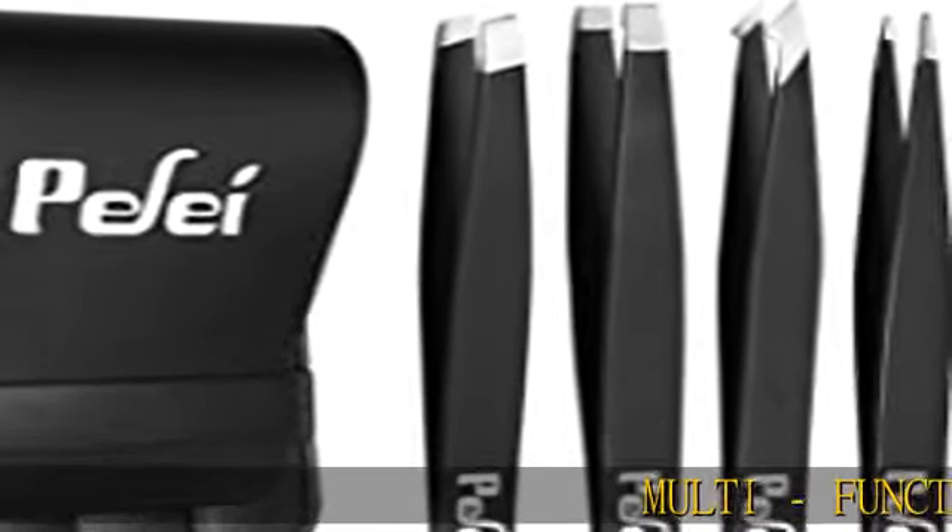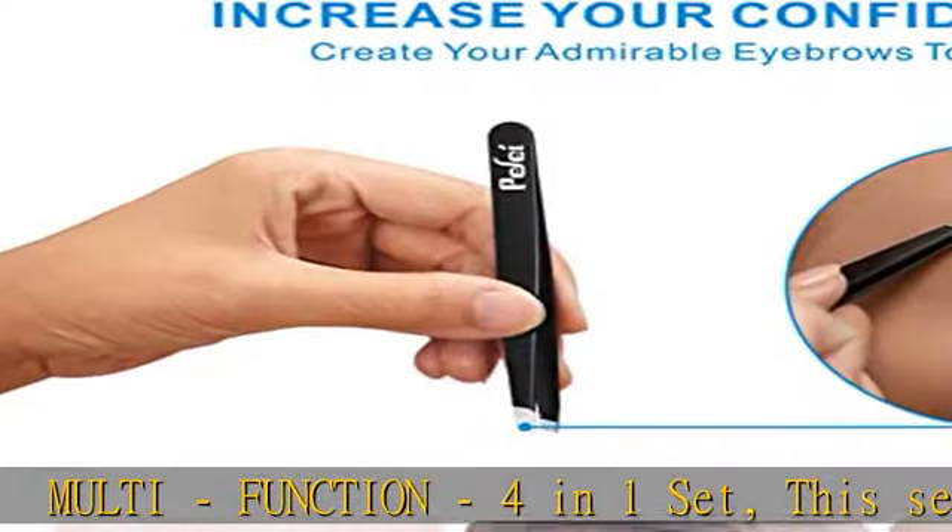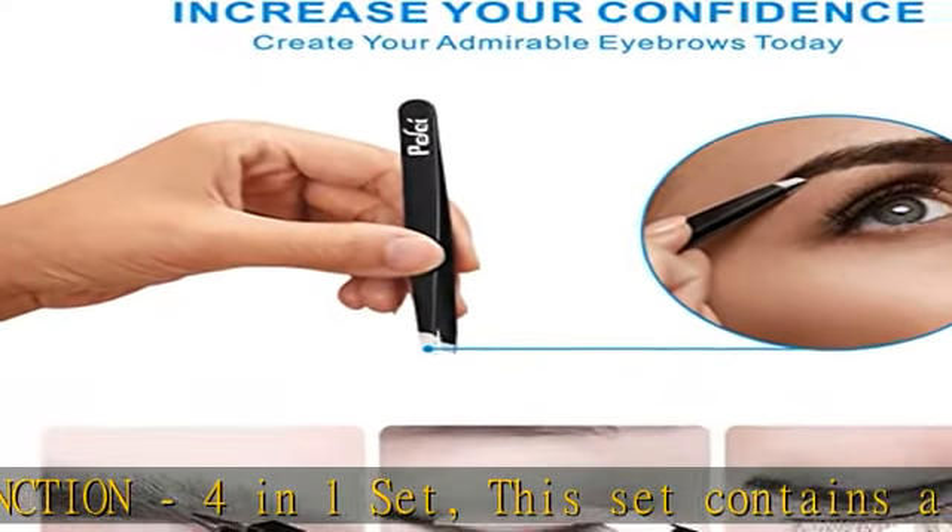Multi-function, 4-in-1 set. This set contains a pair of classic, slant, pointed, and pointed slant tweezers.